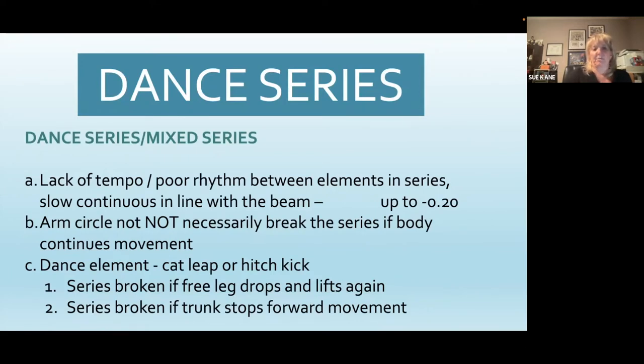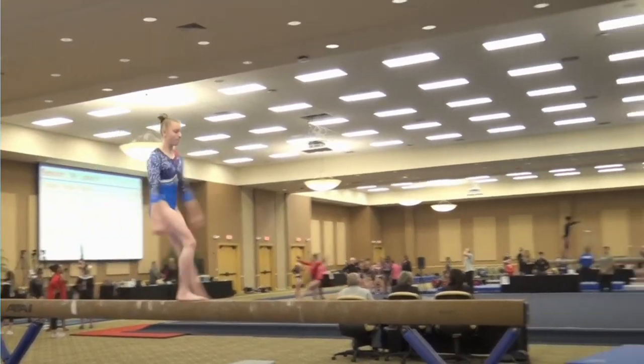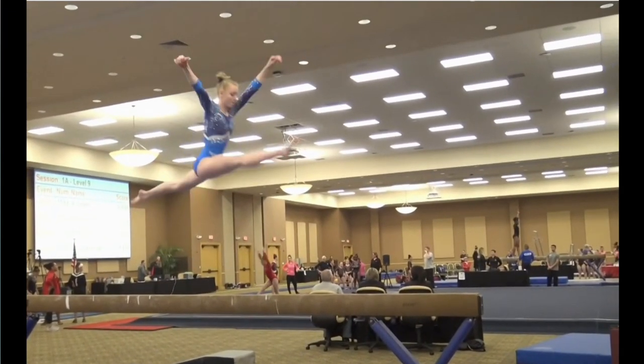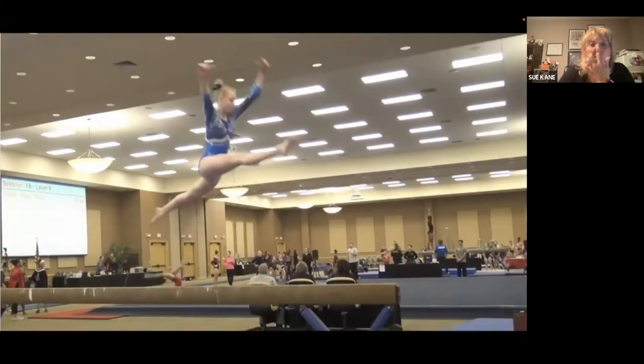Looking at dance series and mixed series: the lack of tempo, poor rhythm between elements in the series — slow and continuous and in line with the beam — is up to two tenths. An arm circle does not necessarily break the series if the body continues the movement. Dance elements: cat leaps or hitch kicks — the series is broken if the free leg drops and lifts again, and also broken if the trunk stops the forward movement. Looking at this first series: she definitely has uneven legs, she's jumping but not quite getting that back leg back fast enough so she's not in a 180 split. My feeling is probably two to three tenths on that leap because of the uneven split, not parallel to the floor, and a little bit of lack of split.